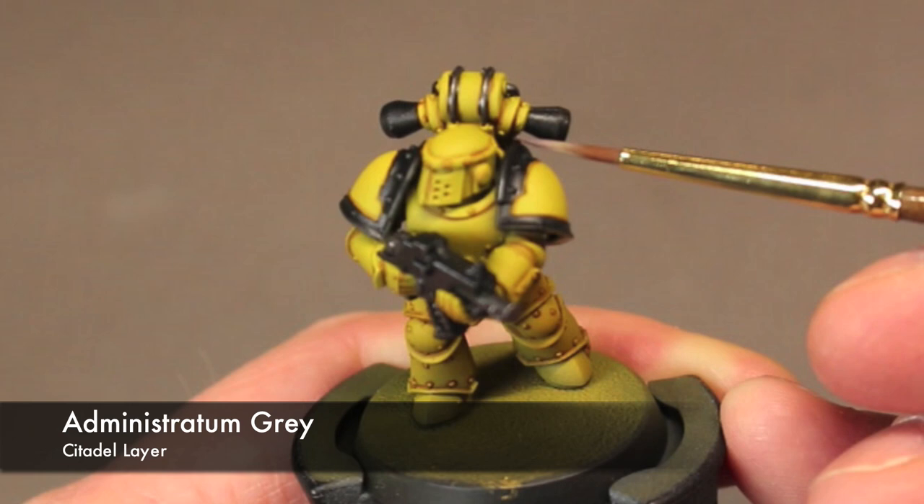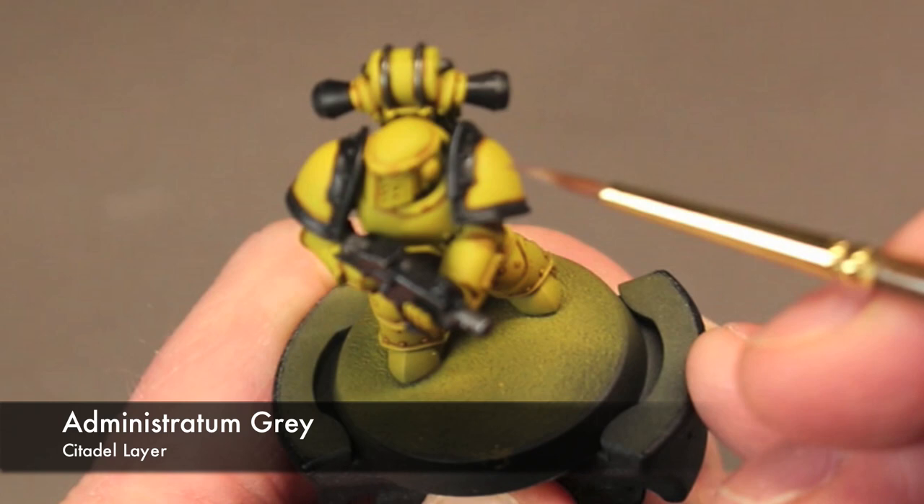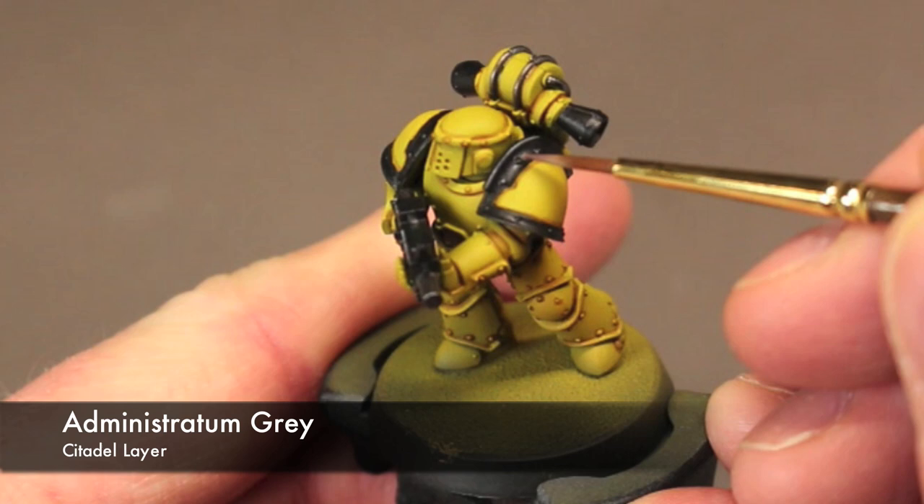Now I go through and highlight up all of those black parts. For this I chose Administratum Gray — it's a neutral medium gray, not too light and not too dark. It's got a nice contrast with the black, and it's neutral so it won't compete either way with the yellow armor.